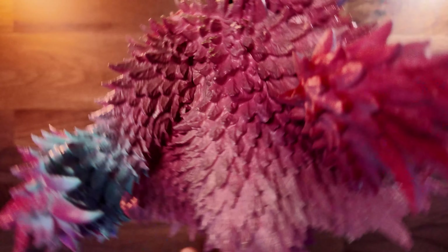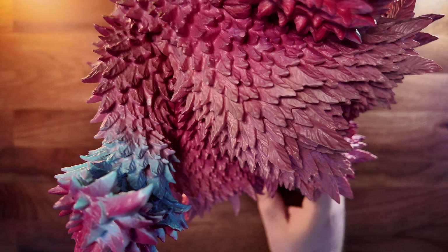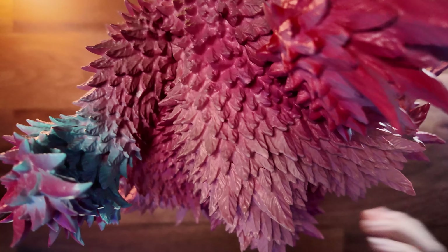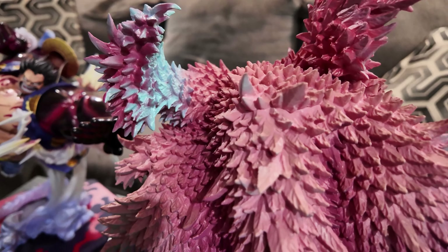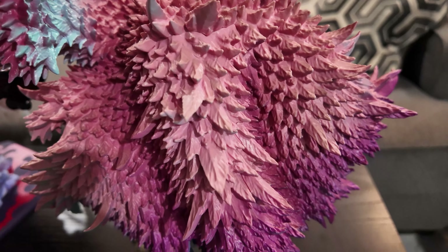I would say this figure is definitely worth its price, especially just based on this configuration alone. If you're looking for a Gear 4 Luffy, you really can't go wrong with this scale, paint, and sculpt. So if you're on the fence, I'd say definitely go for it — and there are a few things we can do to really elevate it. But for now, let's go ahead and get Doffy out.